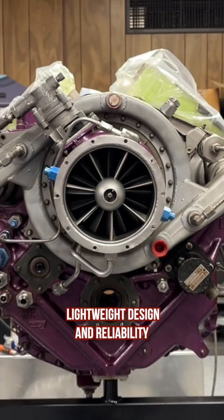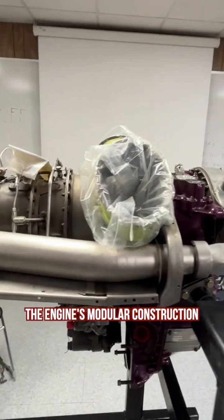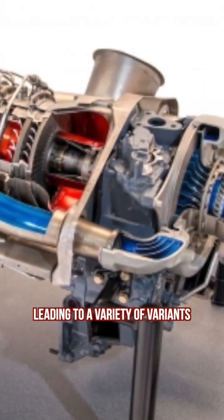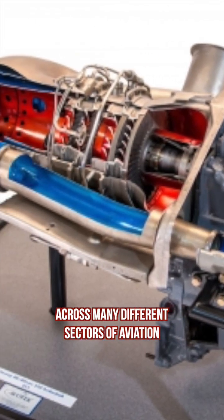Known for its compact size, lightweight design, and reliability, the engine's modular construction allows for easier maintenance and repair, leading to a variety of variants across many different sectors of aviation.